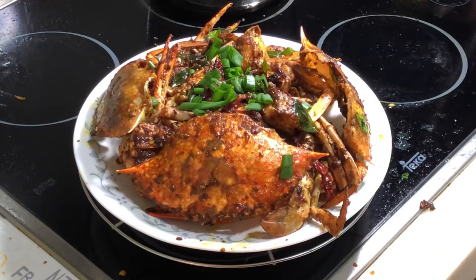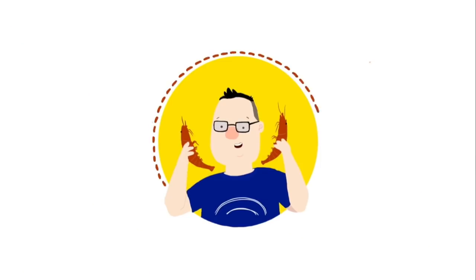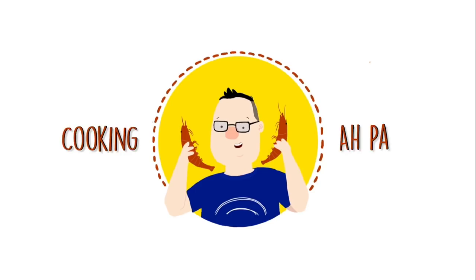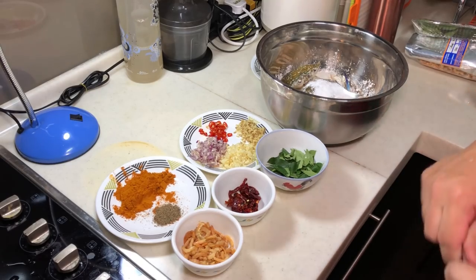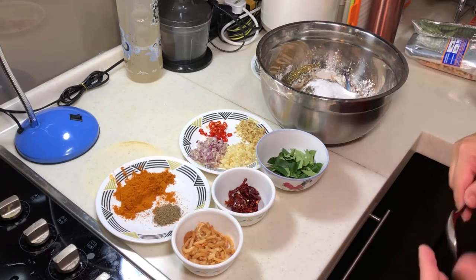Here's my Kam Hyeong Crab. Hi, this is Cooking Apa. Today I'm going to show a very popular way of cooking crab in a Malaysian restaurant called Kam Hyeong Crab. I don't know what's the direct translation, but basically Hyeong means fragrance.